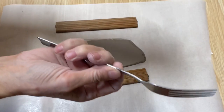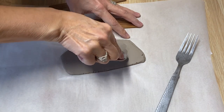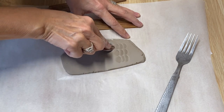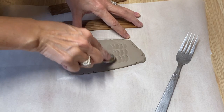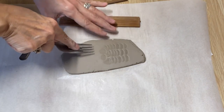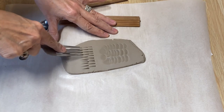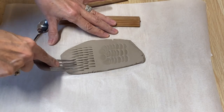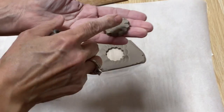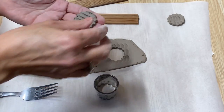Other things you can use: forks and spoons. I love just taking the back of the spoon and pressing it in — it makes a really neat indent. You can go along and press it in. You can just imagine doing all of these air dry clay projects using these techniques to create one-of-a-kind pieces. You can use the tail end of a fork and press it down too.